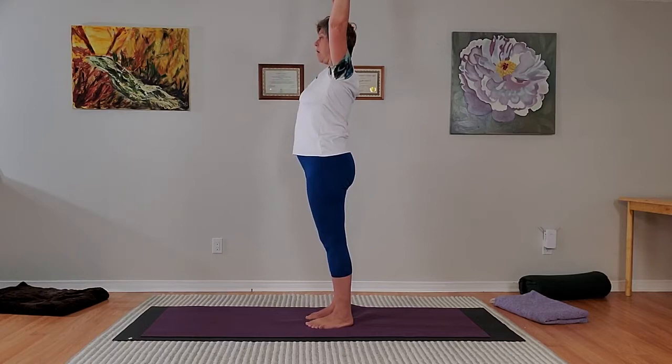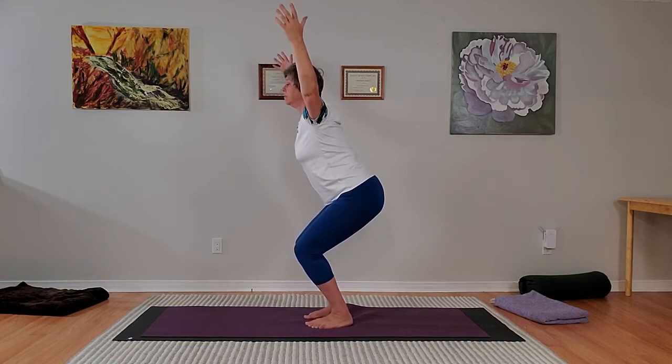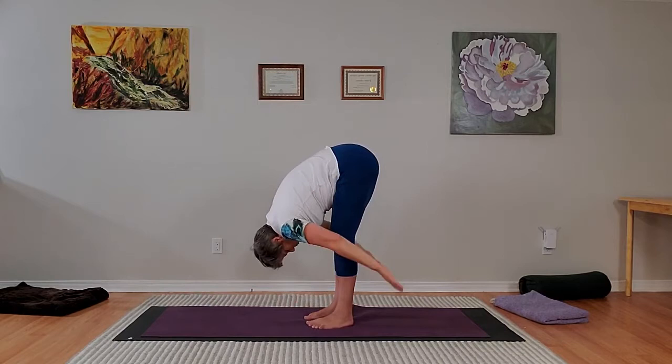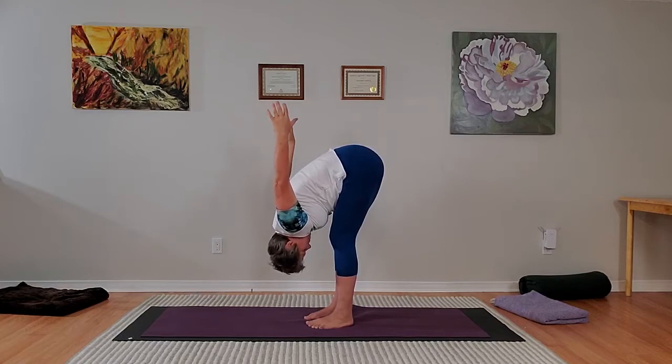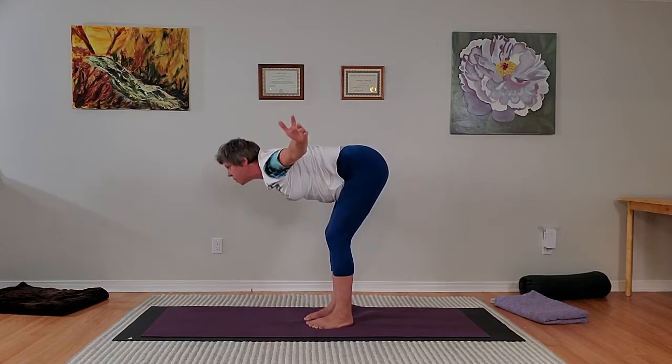Inhale, lift the chest a bit as you inhale. Exhale, you're straightening the legs as you bend forward, sweeping the arms — clear pause, stay for the breath in here. Exhale, lower the arms to a forward bend, wherever is good for you. Inhale, come up with arms good for your lower back and your shoulders. That's it — exhale and lower the arms slowly, pause and relax.